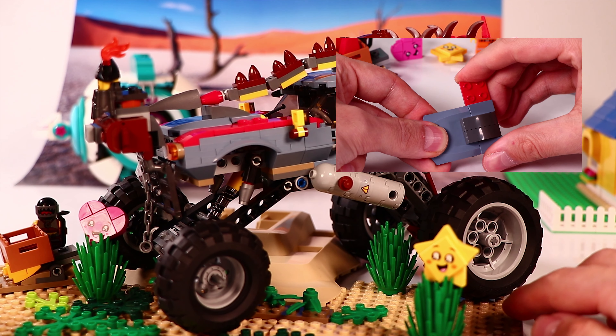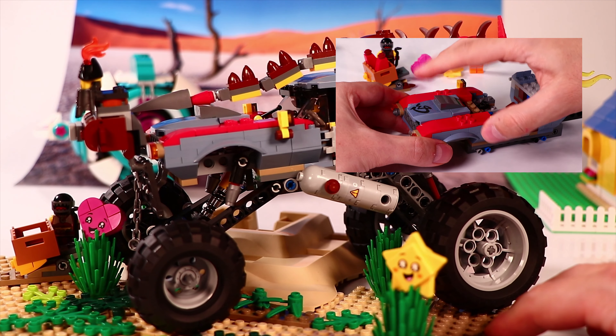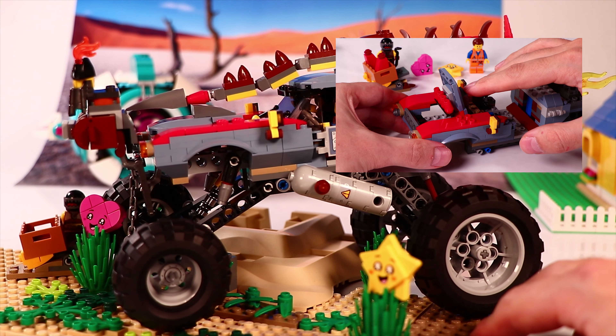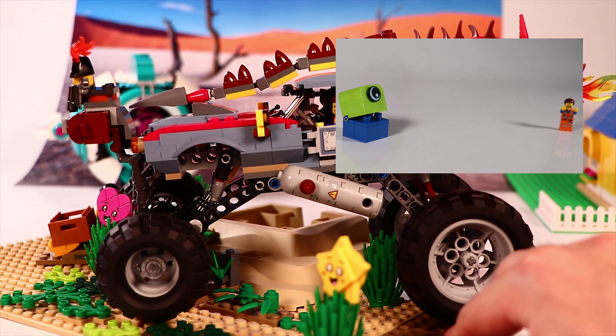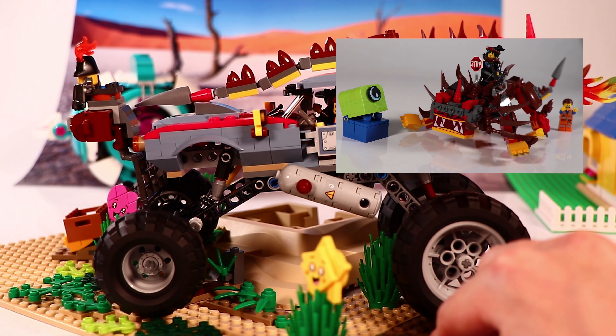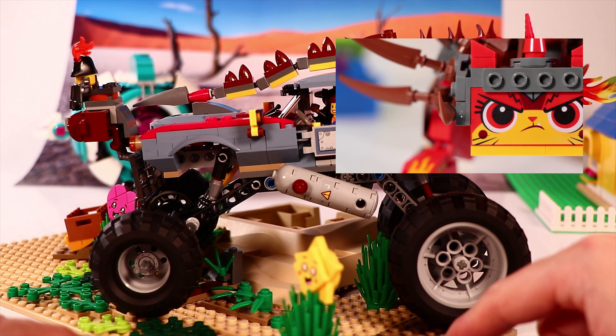Hi everybody! Today we combined two sets of the LEGO Movie 2 — Emmet and Lucy's Escape Buggy and Ultra Catty — and built this awesome apocalyptic vehicle. The videos of the individual builds are already on my channel, and you can find the links in the description.